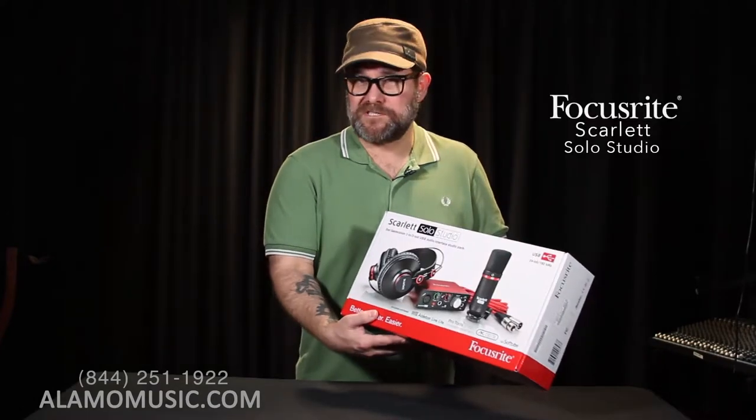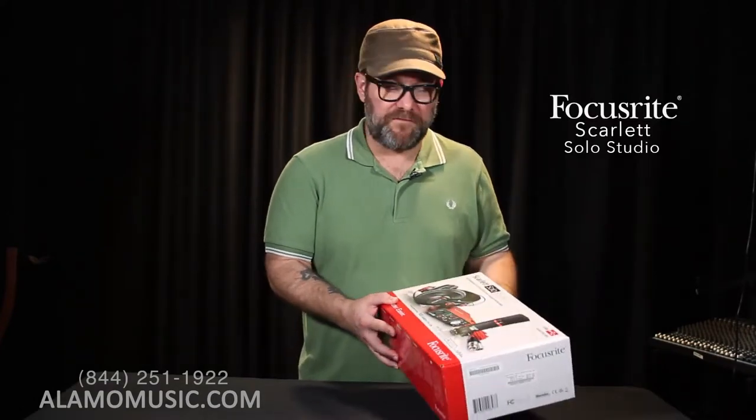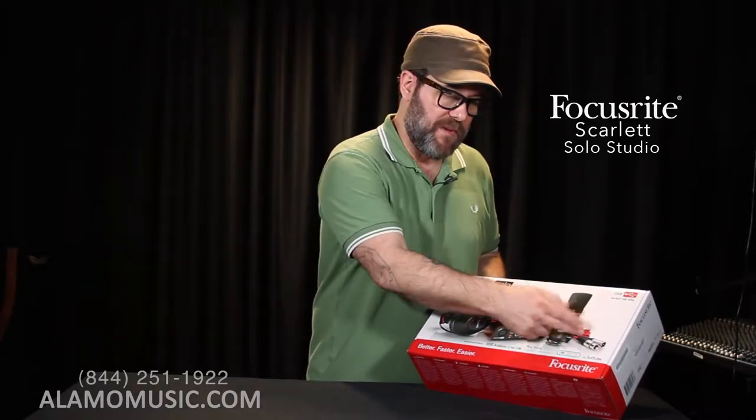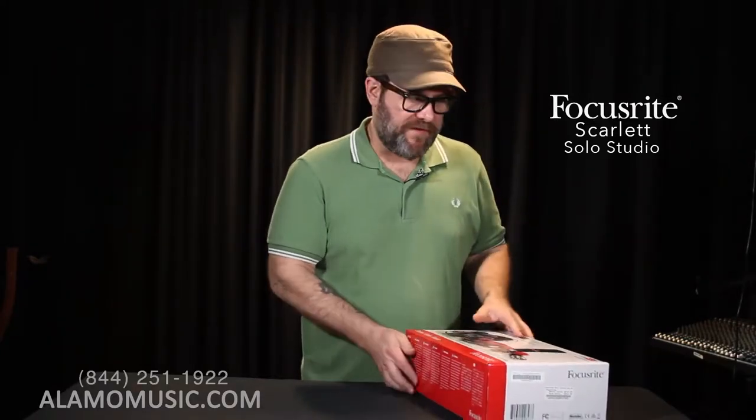Next up is the Scarlett Solo Studio. We're looking at the same interface, but this time you're getting an entire package. You're getting headphones, a microphone, and a mic cable.